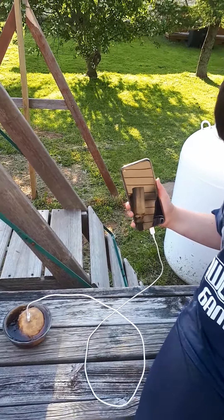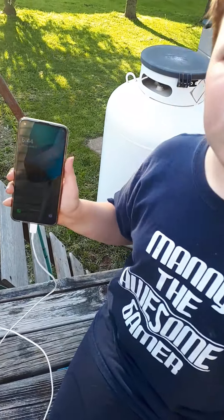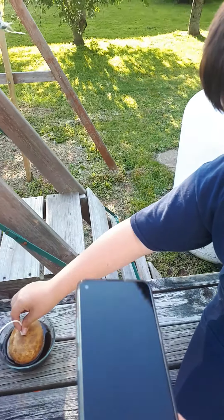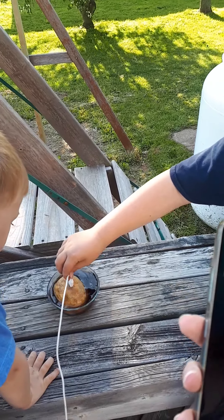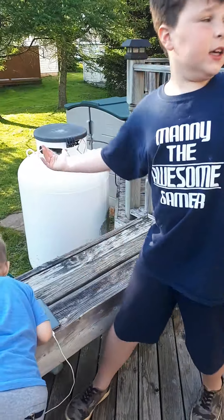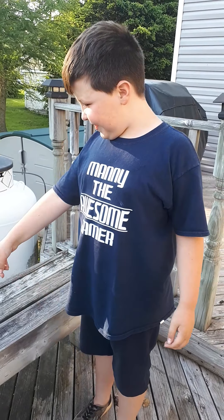Okay, turn it off, give it about 10 seconds. Oh wait, wrong side — you gotta put it in right there. They're hard to put in. Can you help? Okay, so guys we're just putting in the potato.